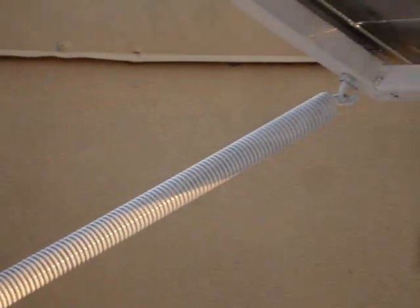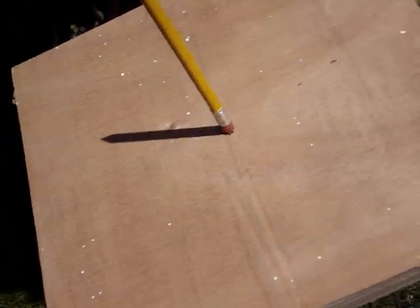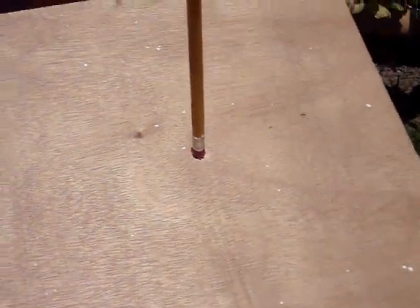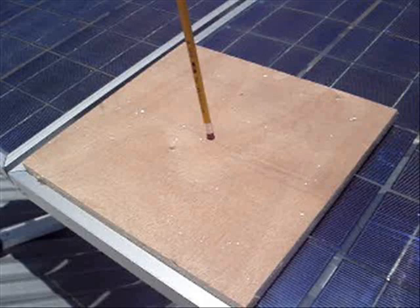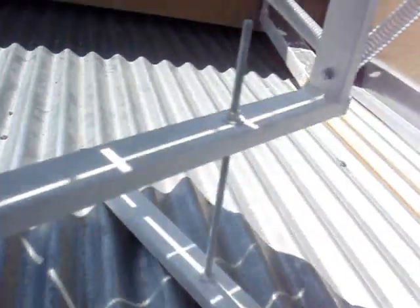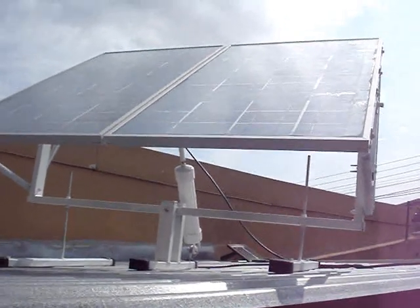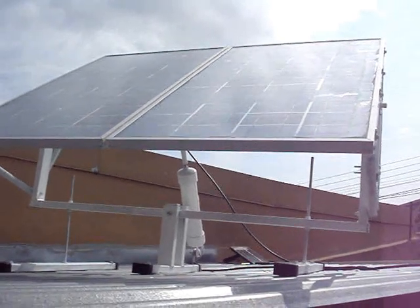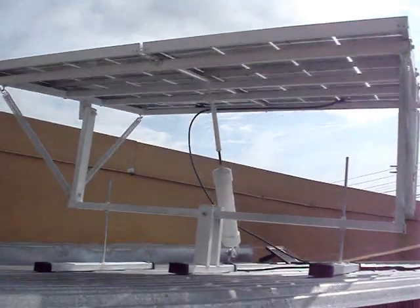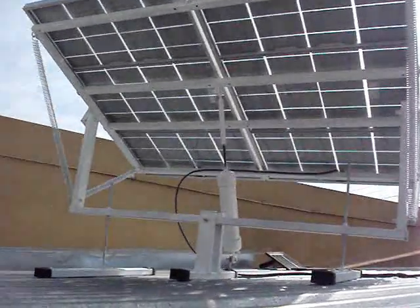Here's how I fine-tune the panel alignment with the sun: I mount a pencil to a board and set it on top of the panels. As long as there's no shadow on the pencil, the panels are perfectly lined up with the sun. I use the adjustments to align it. Then I take it through the full range of motion from the starting position all the way to the finish position. In a future video I'll show how I wire the panels and motor to the controls to get them to track the sun.